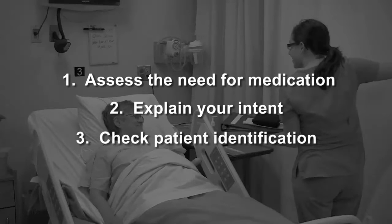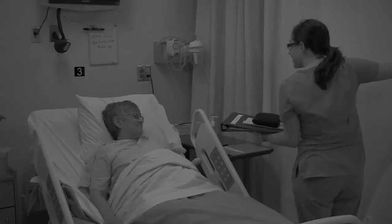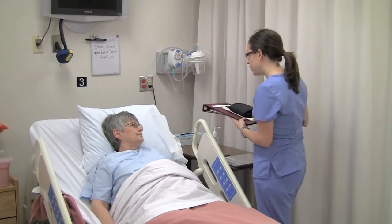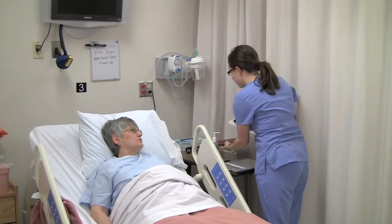Explain what you are doing and check the patient's ID. Hi there, Alma. I need to take your blood sugar. Can you tell me your full name and date of birth? Alma Jones, 2-6-38.